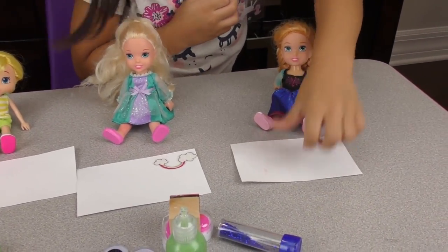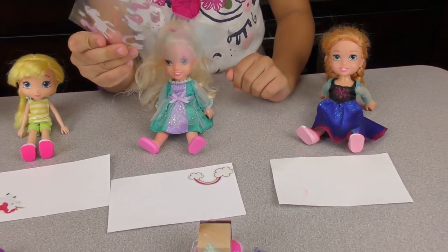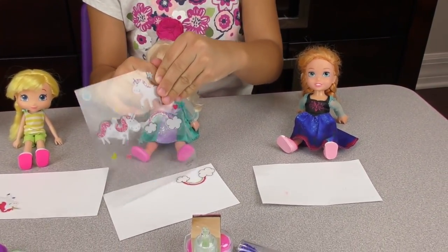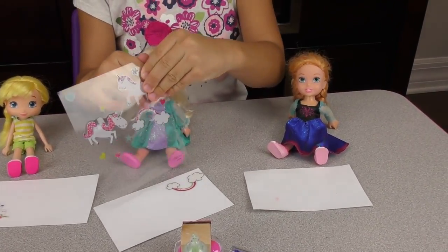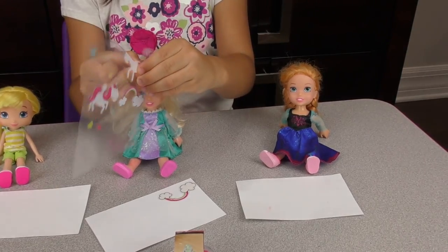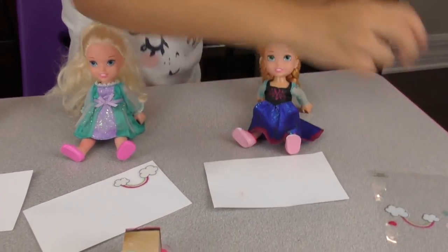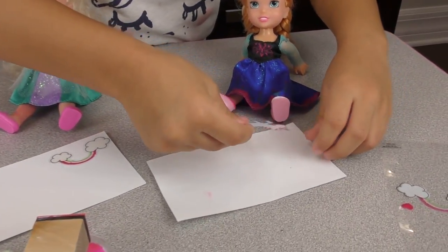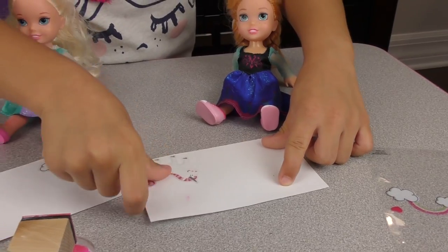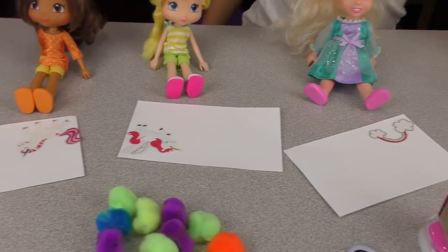Anna is the last one to choose. Which one do you want? I want that unicorn! This one? Yeah. Come on — I'm grabbing you from the tail. My unicorn, don't break! Yes! Let's put her right here. There — that's nice. Everybody has some nice stickers on their page!